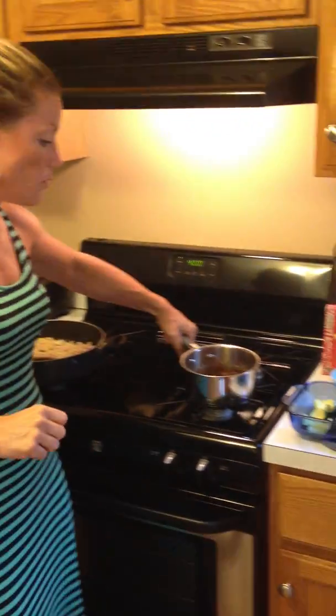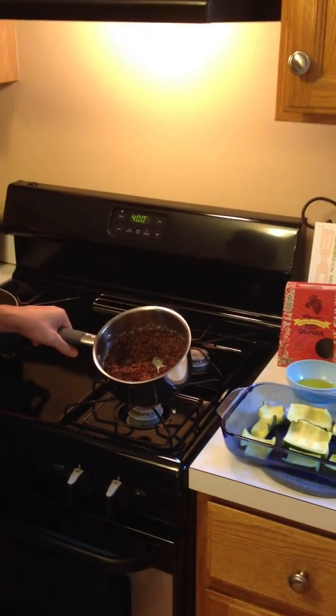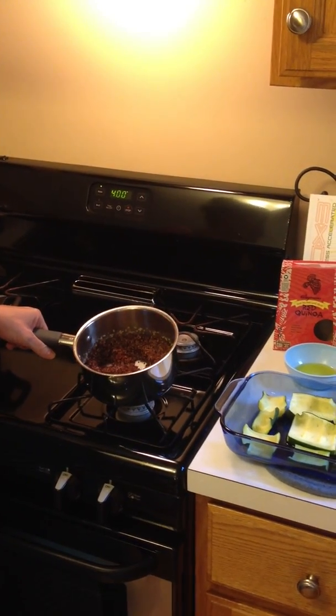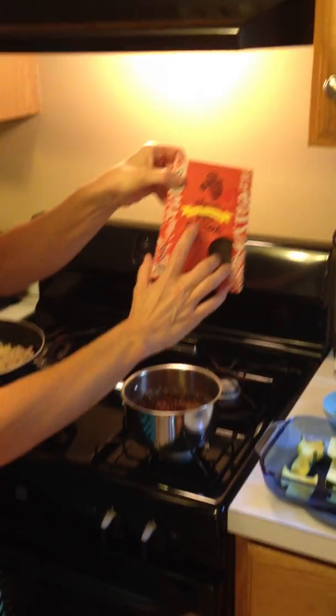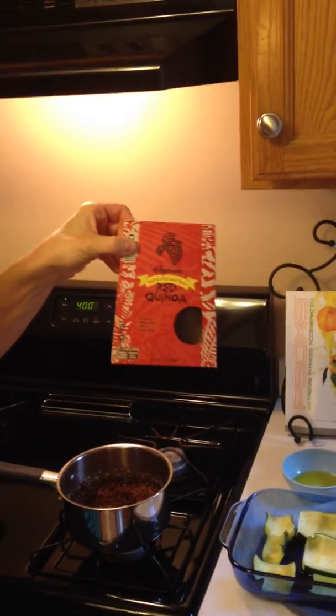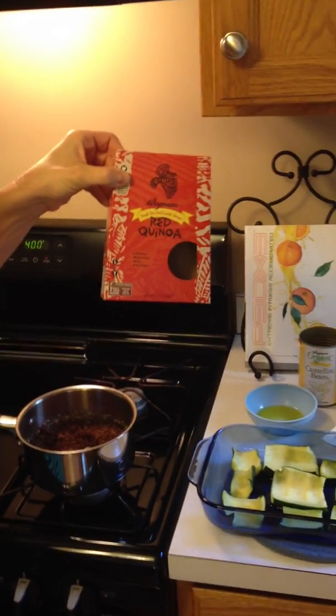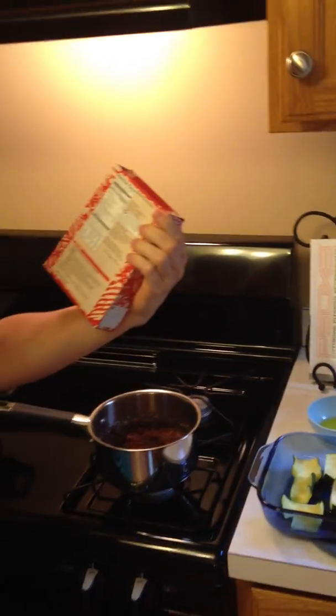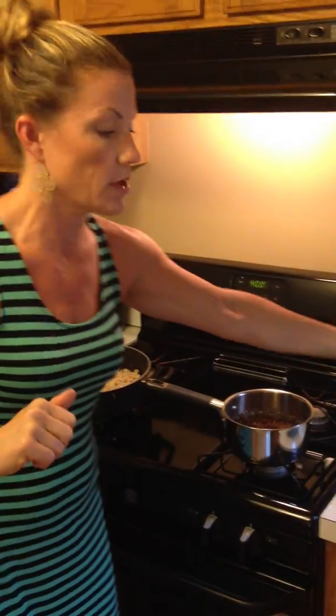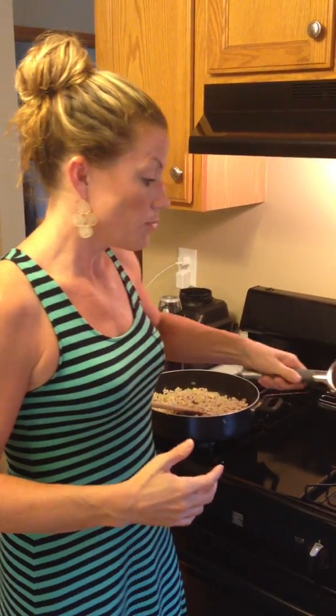On the side, I did some quinoa. Quinoa is actually a complete protein — it's fantastic. I know they have it in grocery stores. It's spelled Q-U-I-N-O-A, and pronounced quinoa. It's a whole grain with tons of protein — six grams of protein in just a quarter cup dry, and it expands when cooked, so you get a lot of protein.